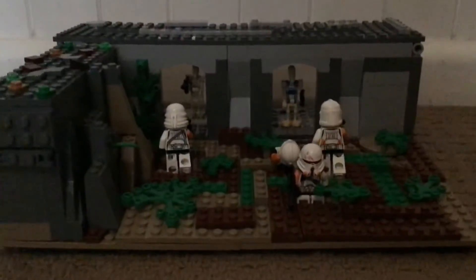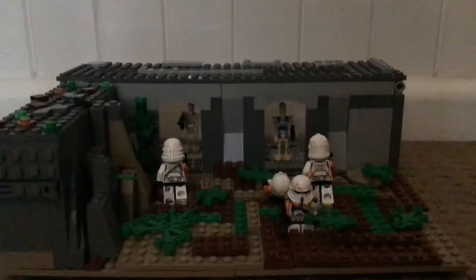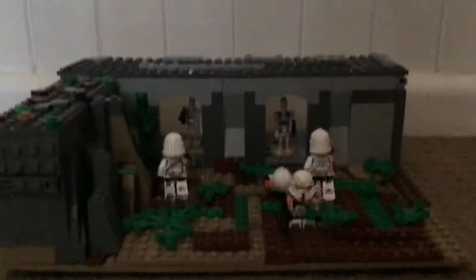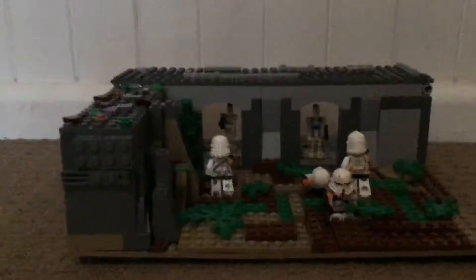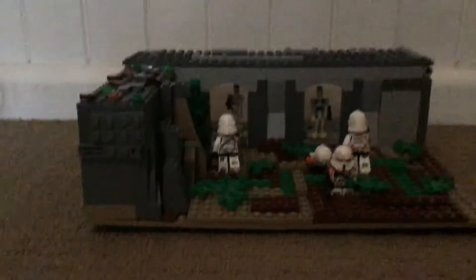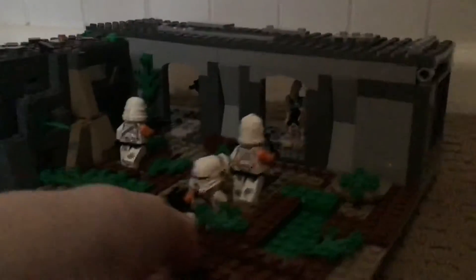Hi guys, welcome back with another video. As you can see by the title, I've made a MOC for a mock contest and I'm actually pretty proud of it — I like it a lot. So I'm just gonna go through the details now. This took around four and a half to five hours to build.